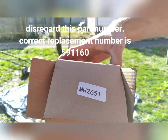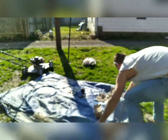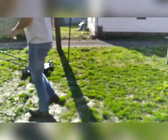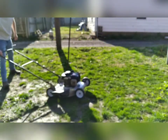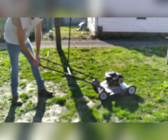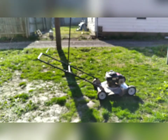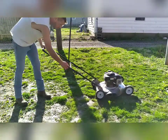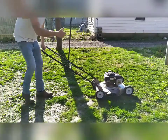Let me get this tarp out of the way and we'll see if this thing starts. All right, we're going to prime it. Make sure y'all can see. Okay, here goes nothing. Hey! It started!